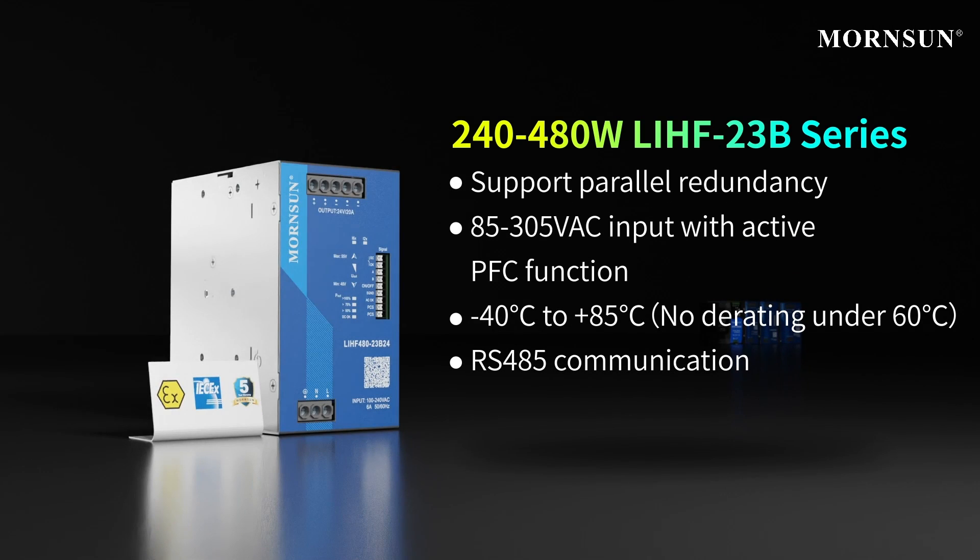The fourth type is the LIHF series, which can meet higher requirements. Not only can it support parallel redundancy, it can also work at 600% peak load output for 12 ms and has RS-485 communication function.